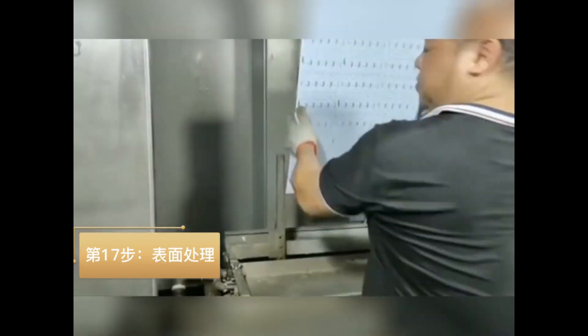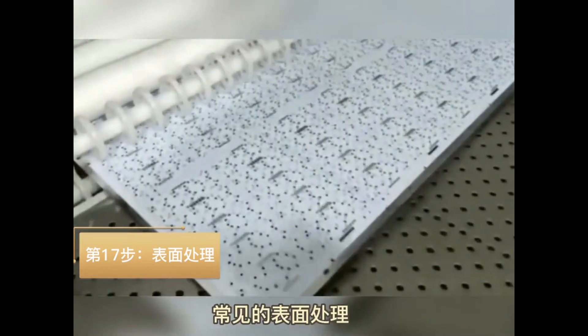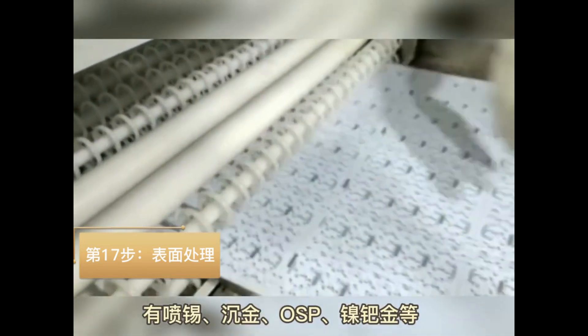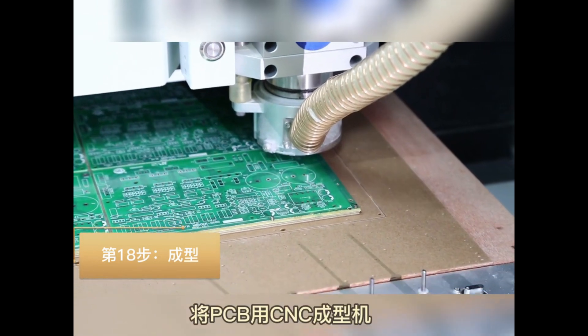Step 17: Solder pad surface treatment to improve solderability and avoid solder pad oxidation. Step 18: Use CNC machines to cut off the PCBs.